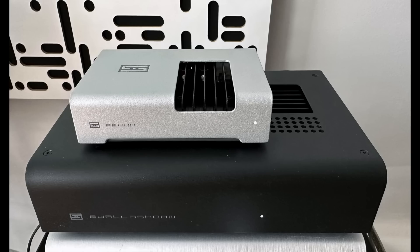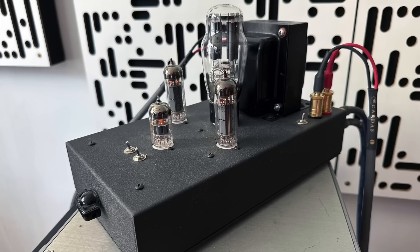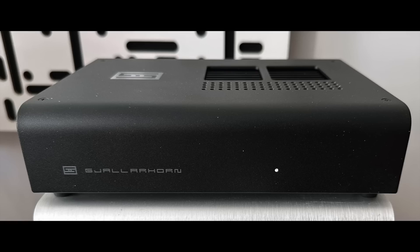I also compared the two Schiit amplifiers with another very low-power amplifier in my collection, the Decware Zen Triode, rated at 2.3 watts per channel but an all-tube amplifier. It's substantially more expensive — the Decware is $1,295 — but with a low power rating it made sense to compare it against the two Schiits.